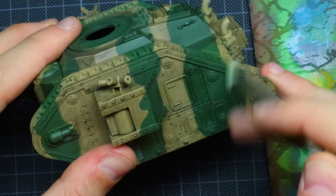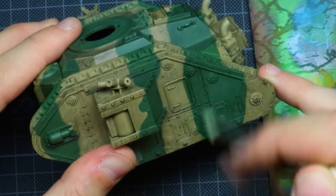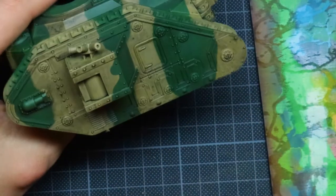We're going to end the painting with some dry brushing. We're going to do some light green on the green parts and we're going to take the Zandri Dust to dry brush on the Zandri Dust parts.